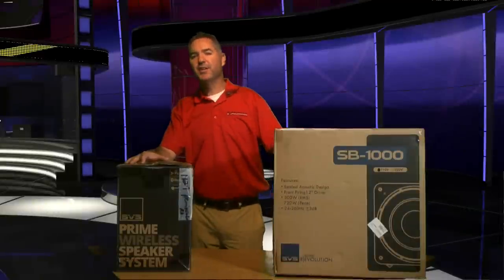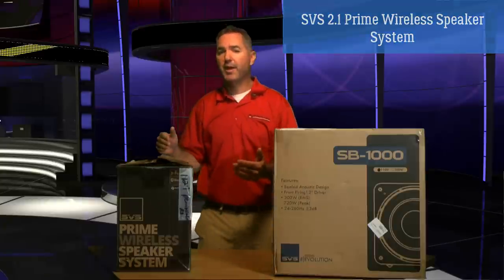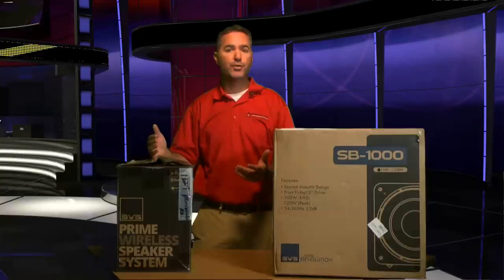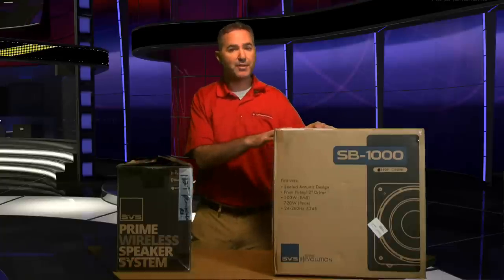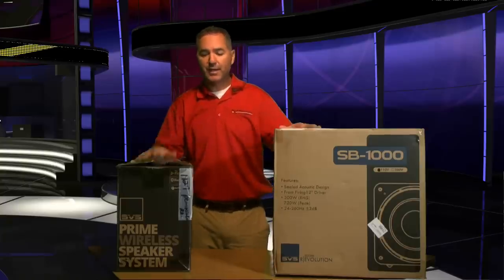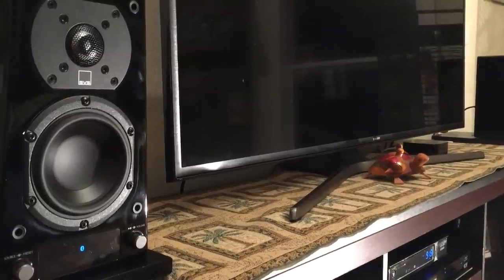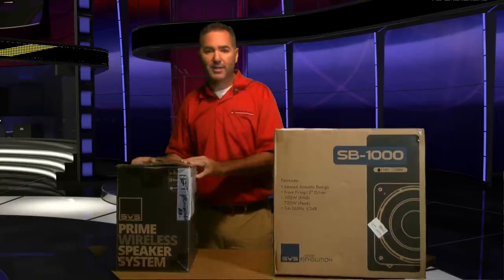Hi fellow Audioholics, this is Tony here. Today we're going to be looking at the SVS 2.1 Prime wireless speaker system. It comes with a pair of powered satellite speakers with Wi-Fi, Bluetooth, and many other connections — pretty much anything you can throw at it. It comes paired with the SP1000 subwoofer. SVS set this up as a small gaming system, computer speaker system, or small stereo listening system. We're going to do an unboxing today, some listening tests, and then we'll wrap it all up and tell you what we think.